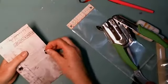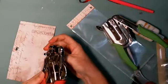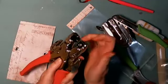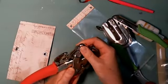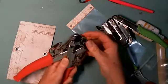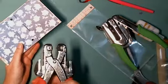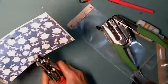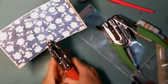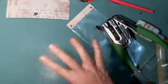Push the eyelets through from the back side and take the We Are Memory Keepers Crop-A-Dile. Use the biggest flattest setting — there's a big nib and a small one. On one side use the bigger one, on the other use the flatter one. Come in on this side, put the nib down into the hole, give it a squeeze — you'll hear almost a spring sound — and that flattens it. Do the same on the other hole. That's the eyelets done.